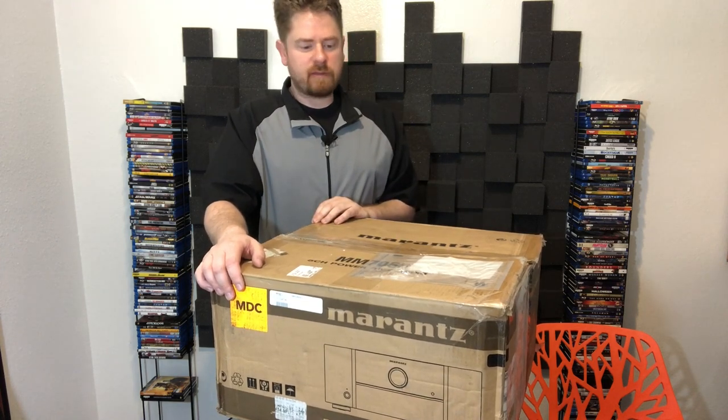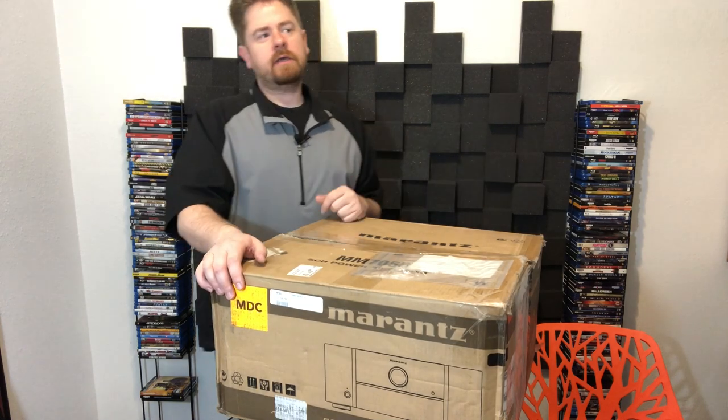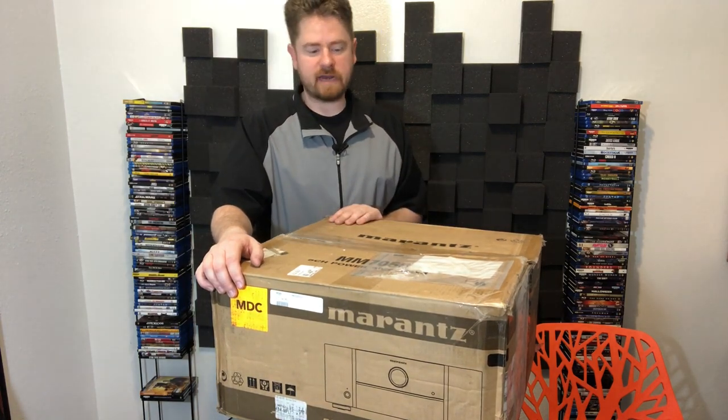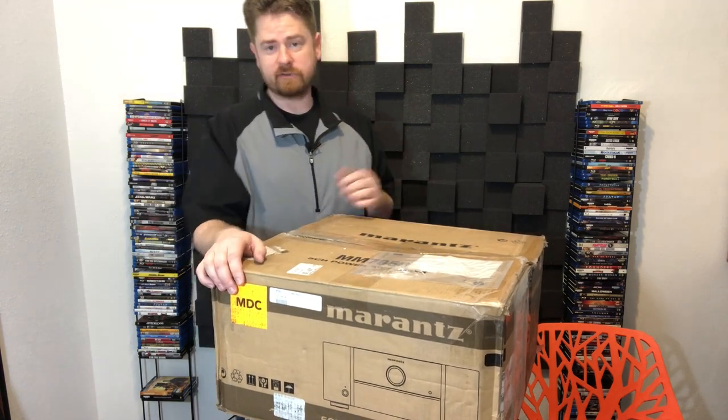Just to give you a little backstory on my amplifier journey: I've owned probably 20 power amplifiers over the years — Outlaw Audio, Emotiva, Parasound, Rotel, Adcom — basically a whole bunch of different higher end amplifiers. I've even had some that were really expensive — four thousand, five thousand dollar amplifiers that I got killer deals on the used market. So I have a lot of experience with amplifiers.